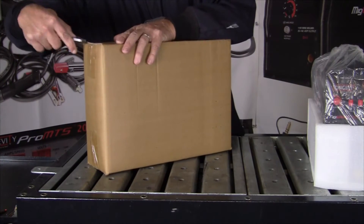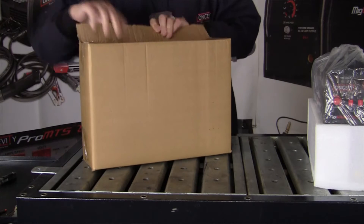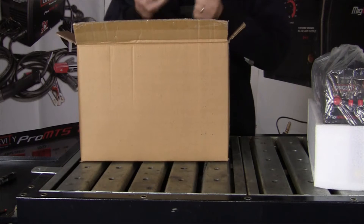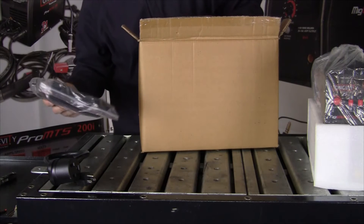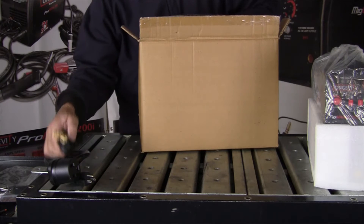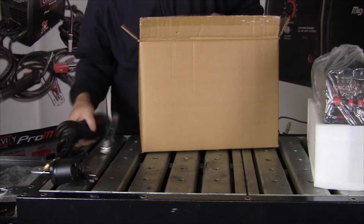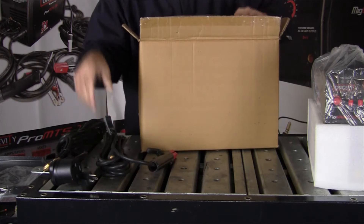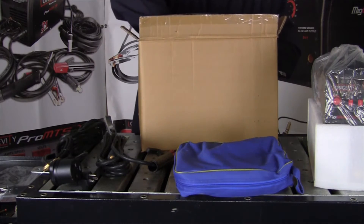Let's open the smaller box and see what we've got. We've got a 220 to 110 connector, a welding shield, little hammer, brush, and wire brush. Here's our air hose and air hose connection. Our ground clamp. Stick weld stinger. And we'll take a look inside that — TIG welding torch, I believe.